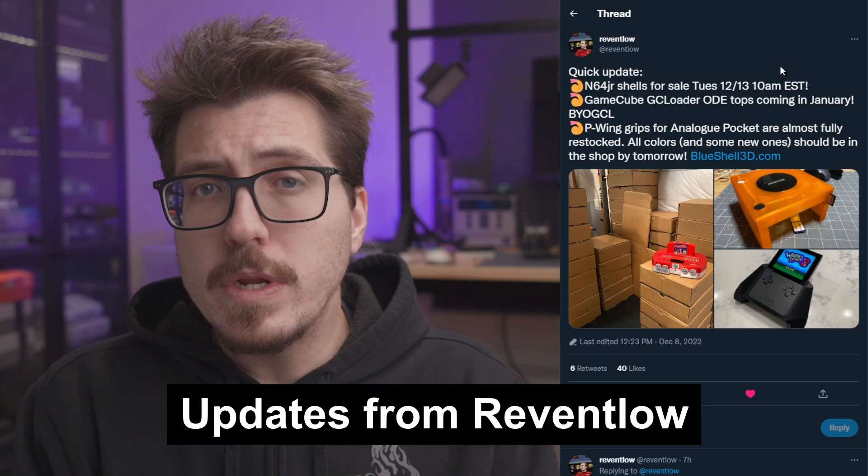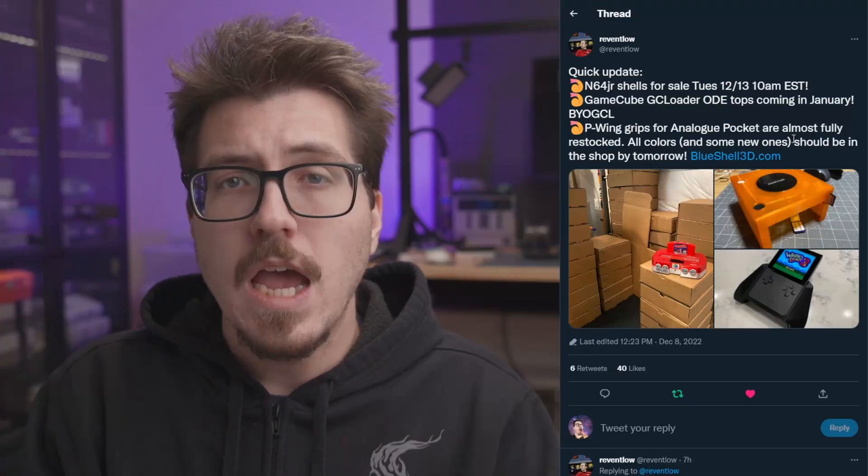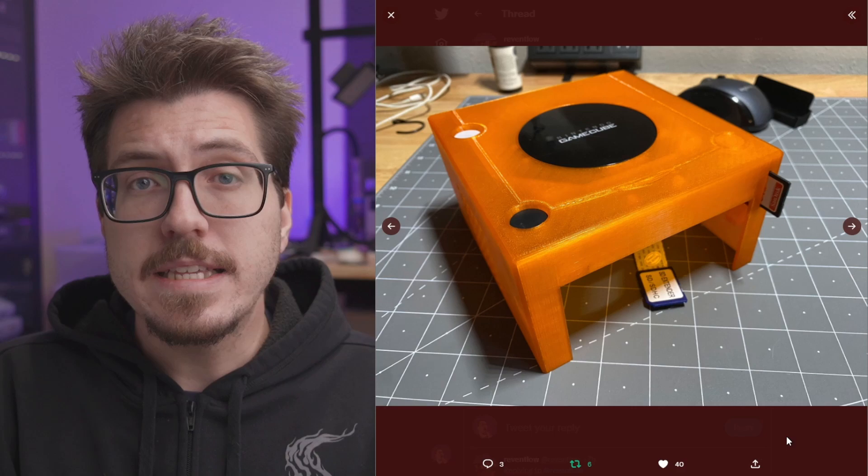First up this week is a quick update from Reventlo. They've been working on a bunch of different 3D printed projects, and this post is just talking about the release dates for some of them. The N64 Junior shells are something that I've talked a lot about — they are 3D printed replacement cases for the N64, and those are finally going to be on sale Tuesday, December 13th.